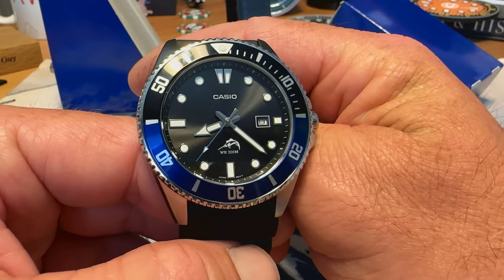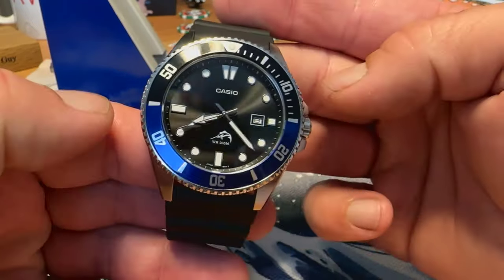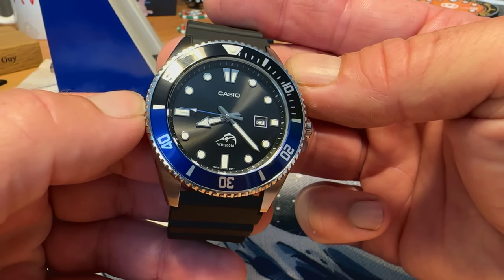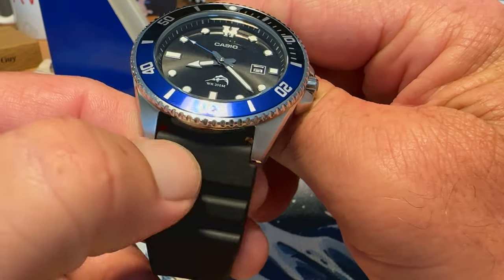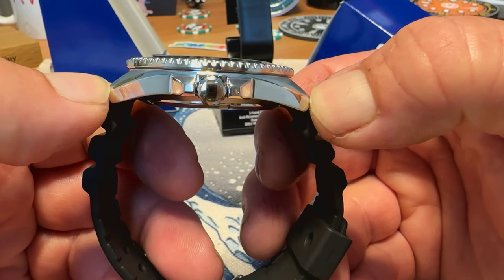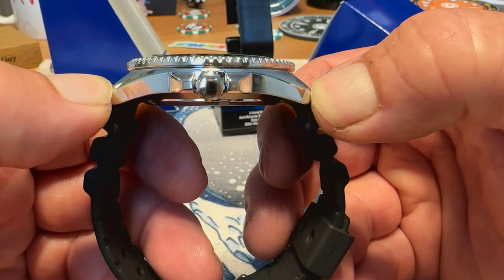The one big criticism people give of this watch is the size — it is a little bit larger. It is a 44mm watch, and it's a full 44mm. You do get a 22mm lug opening. It is sub-50mm lug to lug though — I measure at 49mm on my calipers.